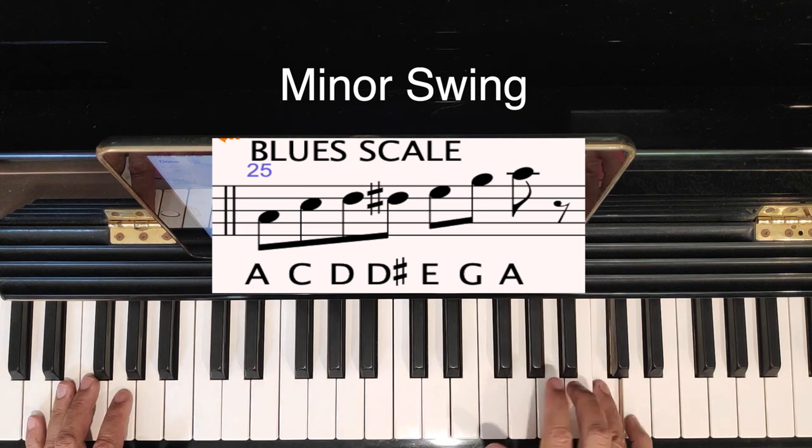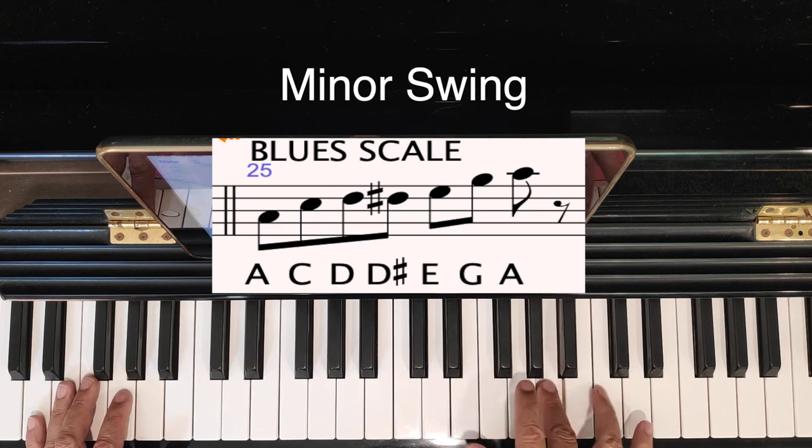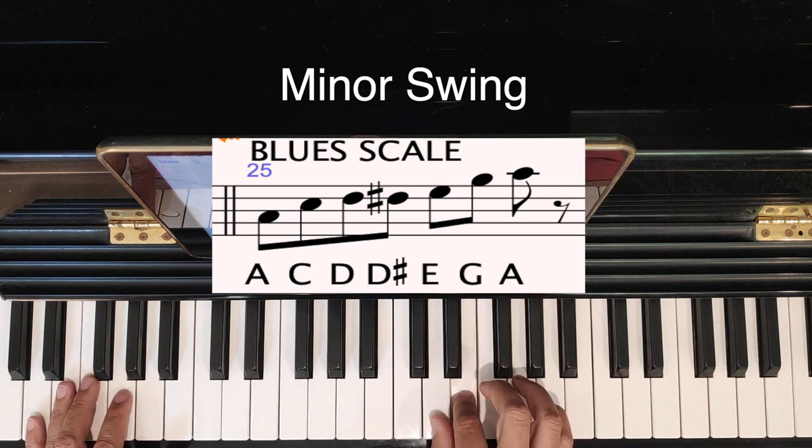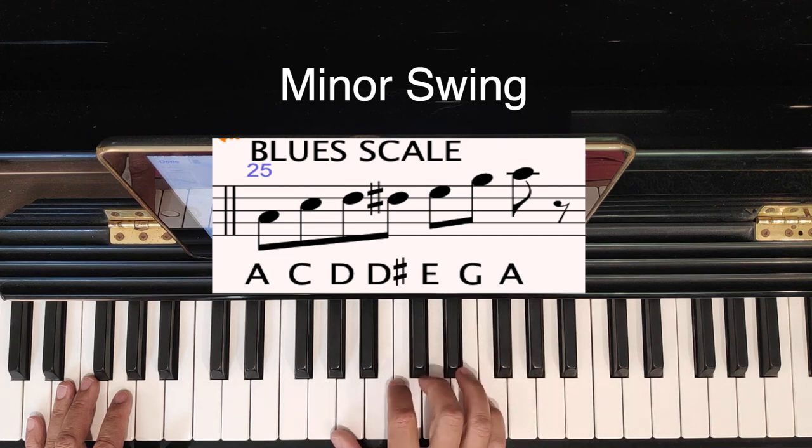Flat seven. You can keep going up. Get used to playing it in different positions. I like to turn my thumb after the sharp.